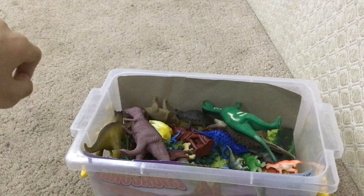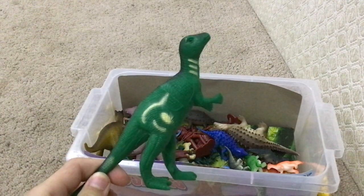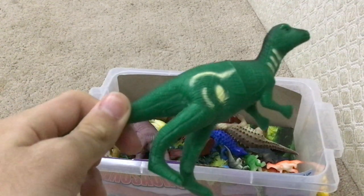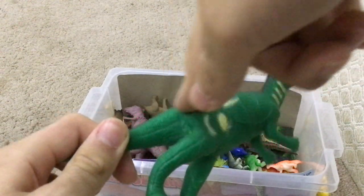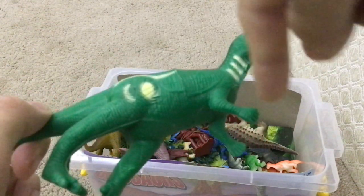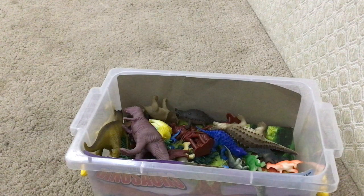Now what do we have here? This is not Iguanodon — this is a Maiasaura, meaning 'good mother lizard.' As you can see, there's a striped line on its leg, between that and the circle, and a stripe on its neck, which makes it beautiful. Beautiful dinosaur. Love it.